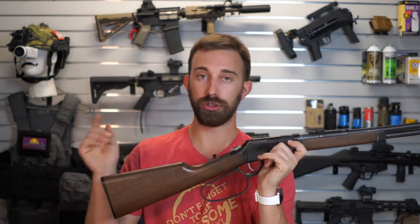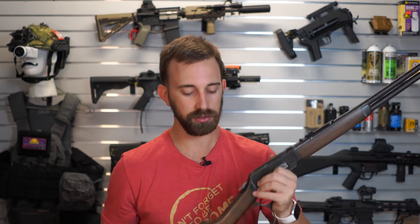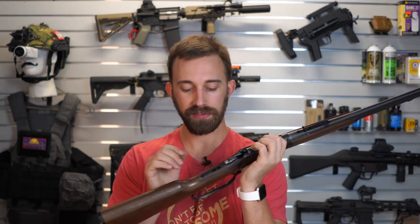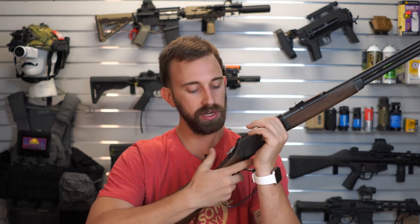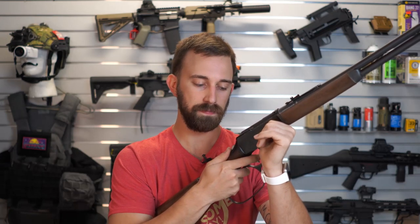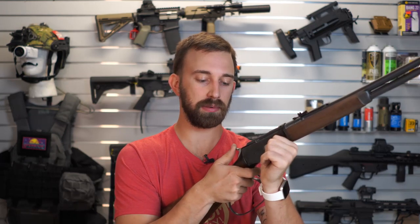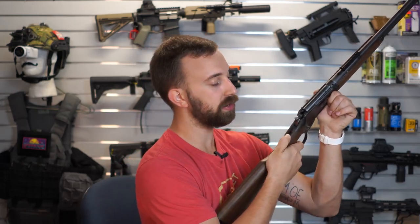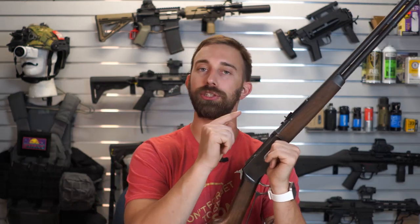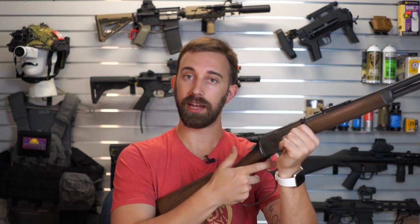Going farther back we have the hammer assembly. The hammer has a pretty unique feature — while the hammer is back, the safety cannot be engaged. What you need to do is push downward on the hammer with your thumb, press down on the trigger until it's completely pressed, and slowly release that hammer into a forward position, then release the trigger. While the hammer is forward, you can engage the safety even if there is a shell inside the chamber.